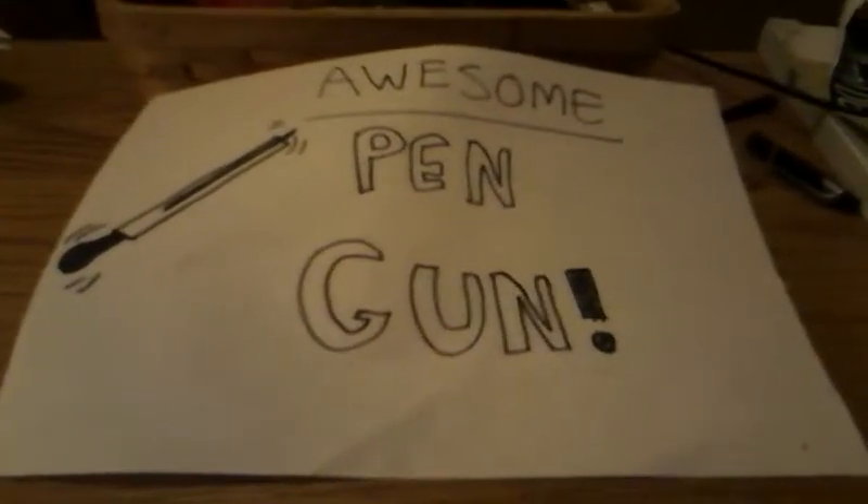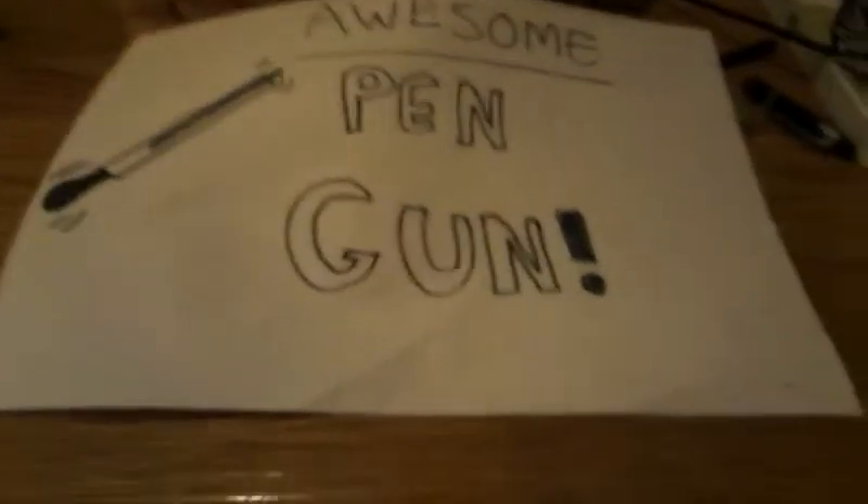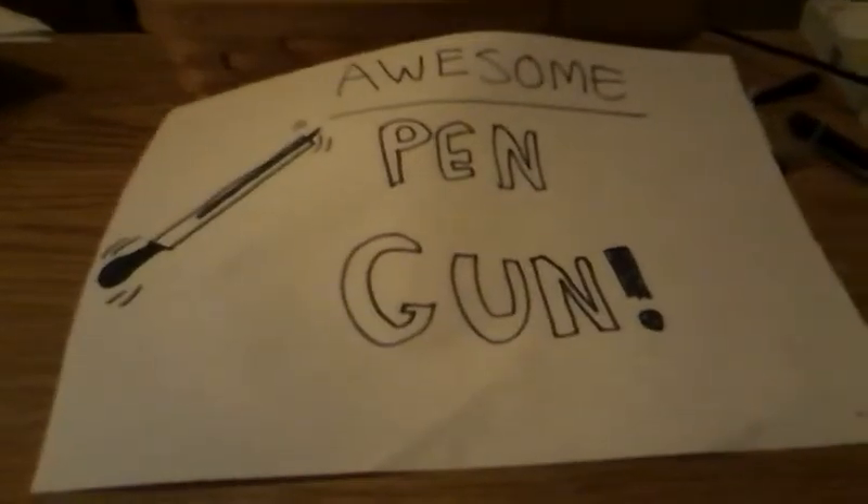Hello YouTube! Today I am going to show you how to make an awesome pen gun. And it's... AWESOME! Okay, so let's get started.